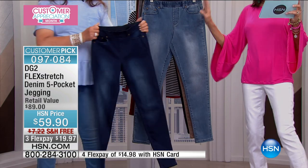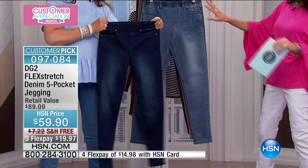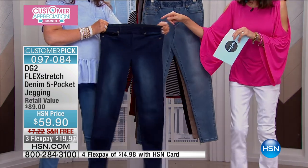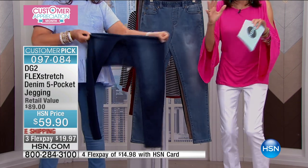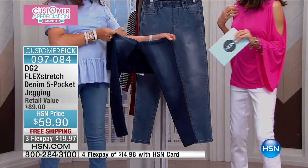We have 27 for your petite, 29 average, and 32 for tall, in extra small through 3X. Diane is just showing you, and all we can tell you — and this is where we would love to hear testimonials when you get this home.